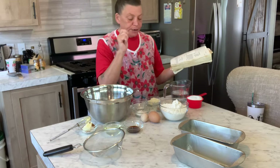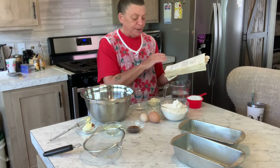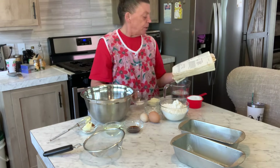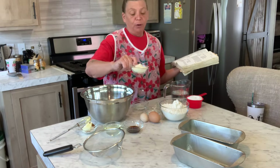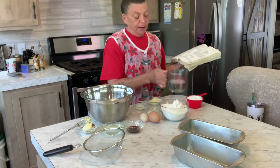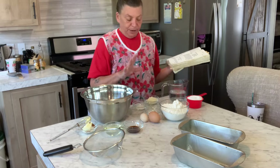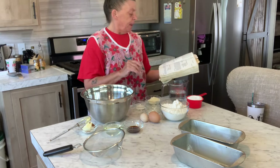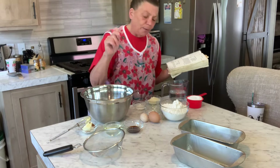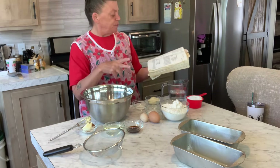You'll need four teaspoons of baking soda, a half teaspoon of cinnamon, one and a quarter teaspoon of salt, one cup of buttermilk — I have the powder equivalent — and a cup of water. The directions say to mix the powdered milk with the dry ingredients. Then a third cup of oil.